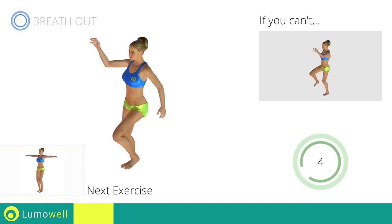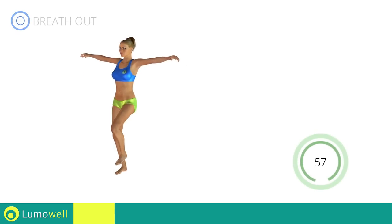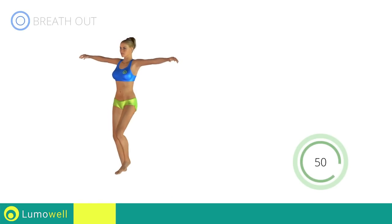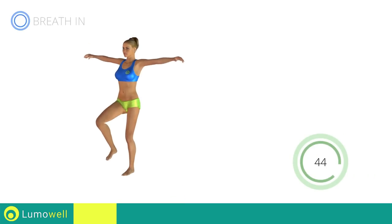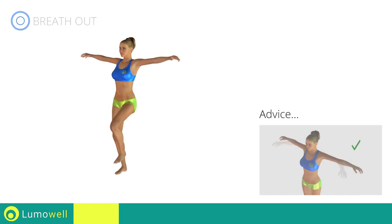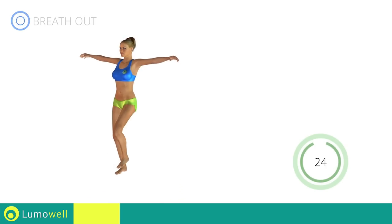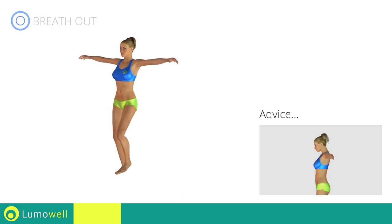Next exercise: high knee march plus arm rotations. Go! Be sure not to lift your shoulders — keep them down and relaxed. Don't bend your arms; keep them constantly flat. Don't bend your head; keep it always in line with your back.